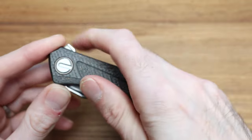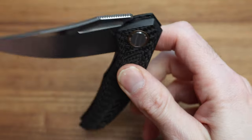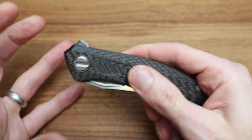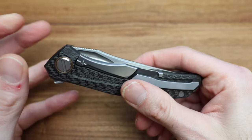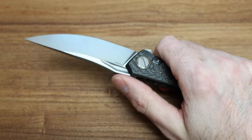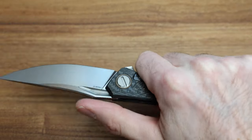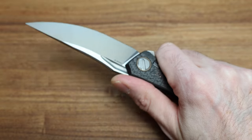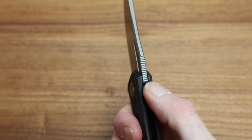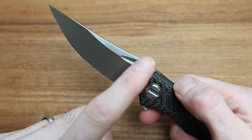A four-ounce knife that feels this solid is just crazy. In hand it feels rock solid — thick blade stock. It's a bigger knife, fits my hand great, no hot spots. I love the jimping on the blade, it fits really nicely.